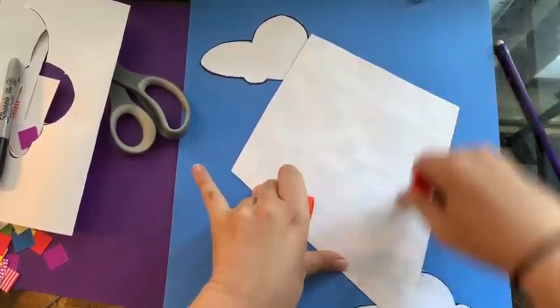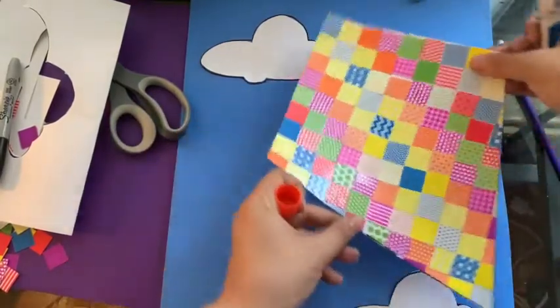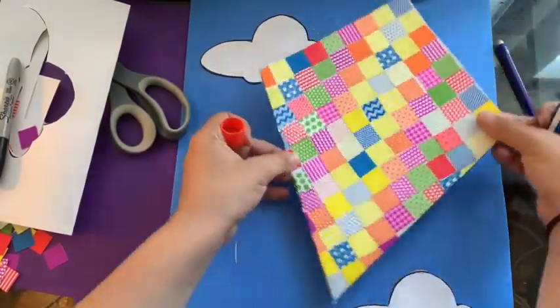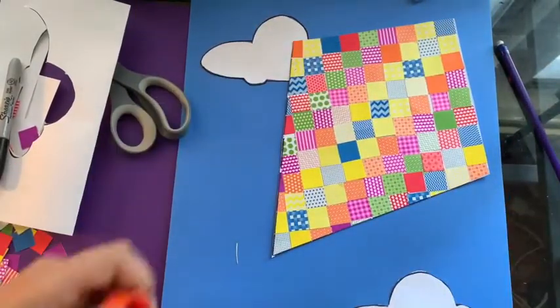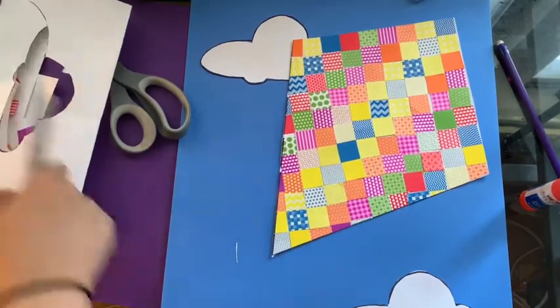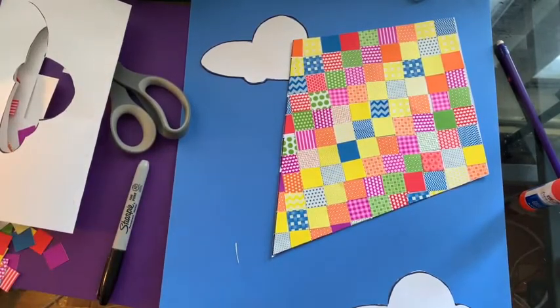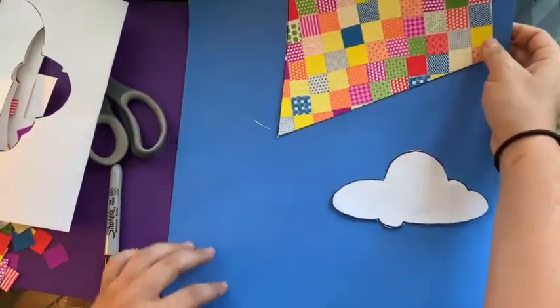I'm gonna turn it over and put some glue on the back, then paste it that way. Now kites have a tail to them so that way they fly better — I'm dropping everything, guys!